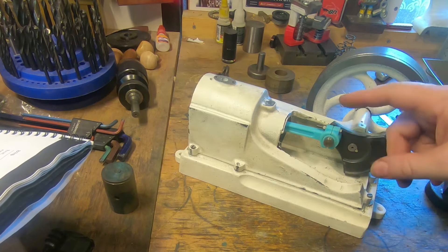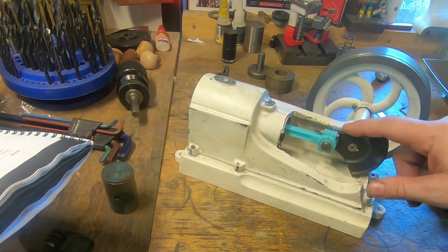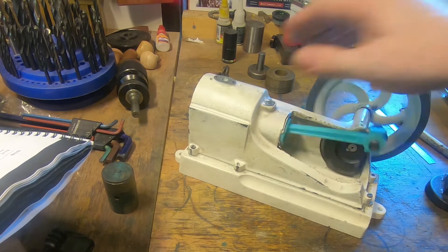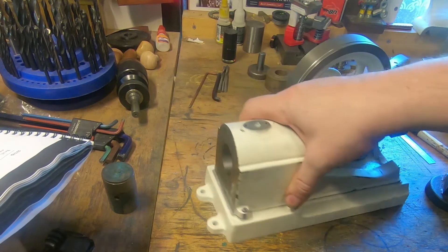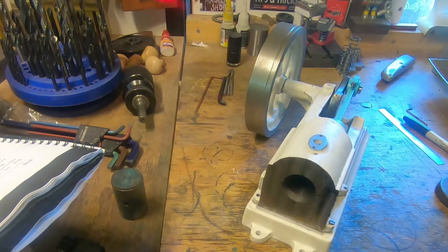That's a pretty good bore through there and I'm really happy with that. Still need to hone through it before we fit the piston, and that's a job that needs to be done — I'm going to go and buy one or order one on eBay. Probably going to sit down now and order one. Thanks to you Patreon guys for the opportunity to do that.